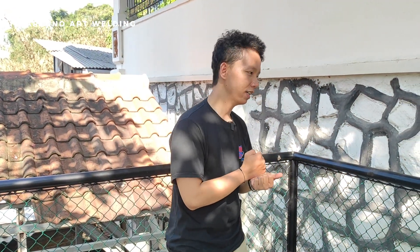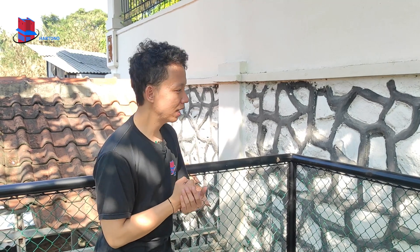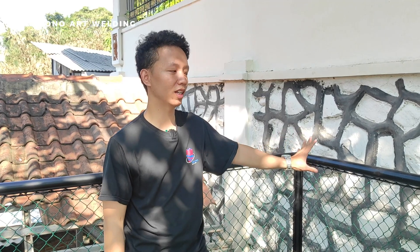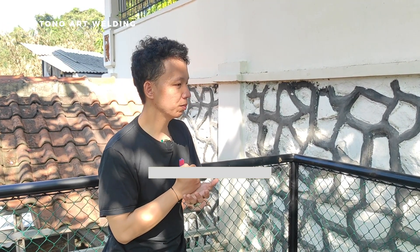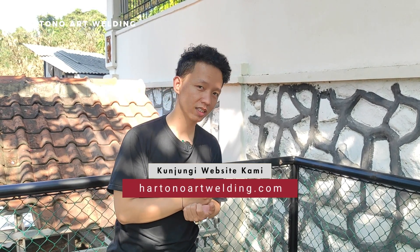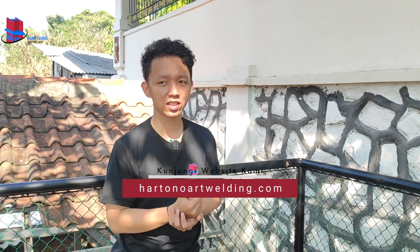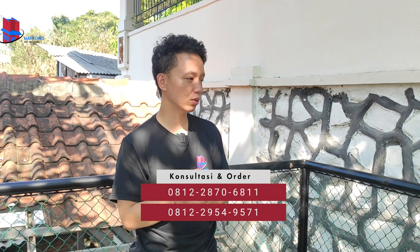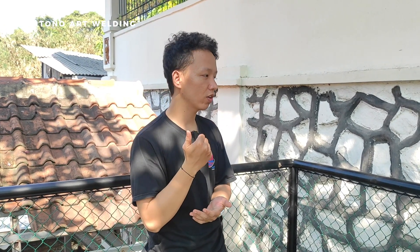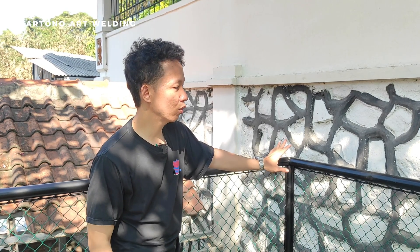Kali ini kita akan sedikit menjelaskan terkait kenapa kami dari Hartono Art Welding membuat pagar dengan model seperti ini. Yang pertama, untuk model memang sudah ada referensi dari ownernya menginginkan seperti apa. Tapi kenapa kami menginginkan model ini? Pertama untuk kelebihannya, yaitu harga ekonomis. Kenapa ekonomis? Karena untuk fabrikasinya kita hanya menggunakan 3 jenis bahan saja.